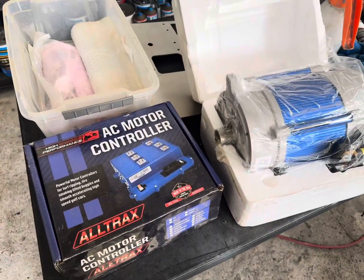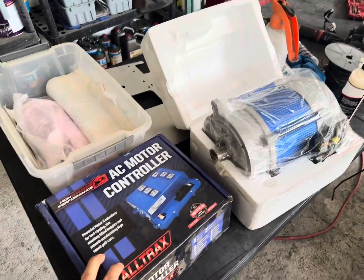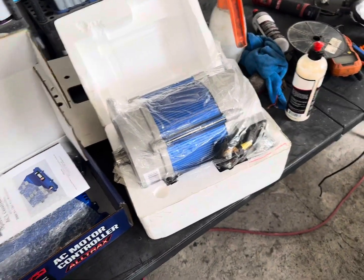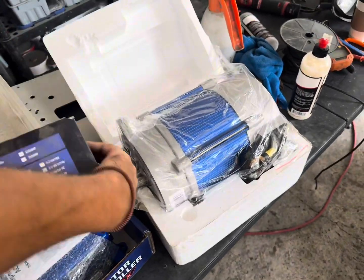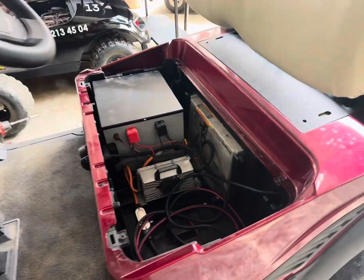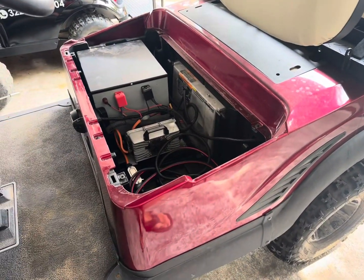All right, this is what we're going to be installing today. We have the AllTrac 650 amp controller, the AC motor kit, we're swapping the battery for a bigger BMS, and we'll get this bad boy going today.